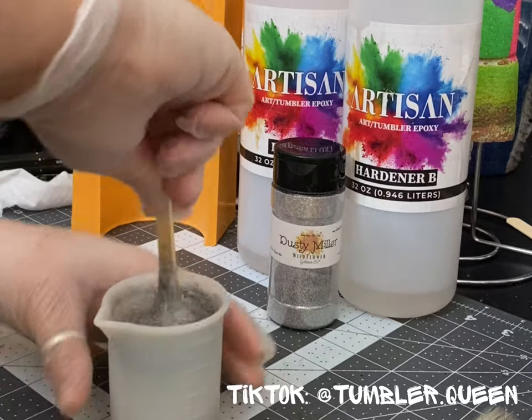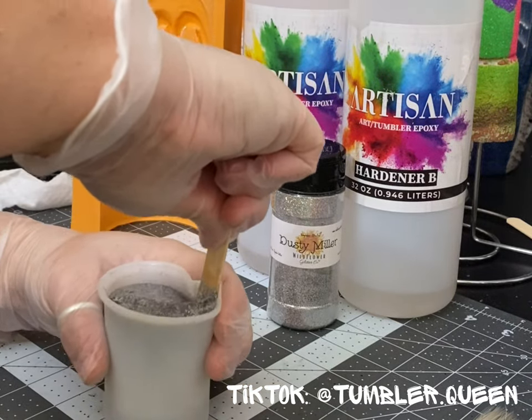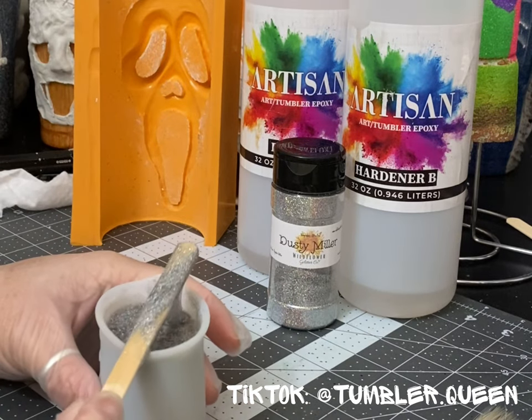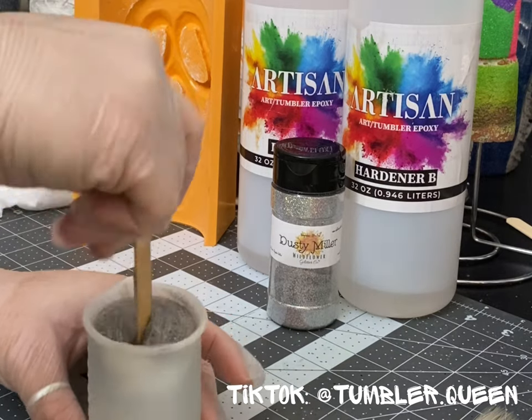Here's the thing — a lot of people don't want to work with clay, and there are a lot of resin artists out there that can benefit from my molds as well. So in this video, we are going to be using epoxy for testing.